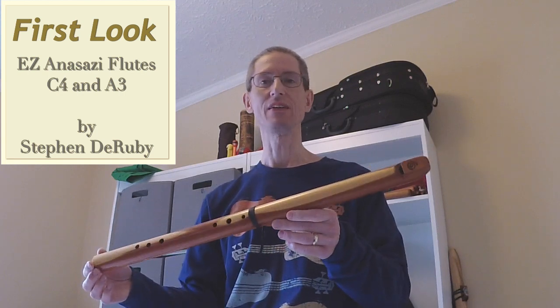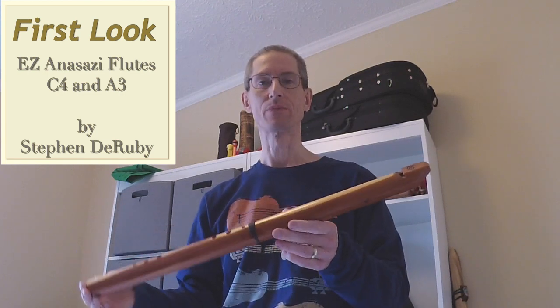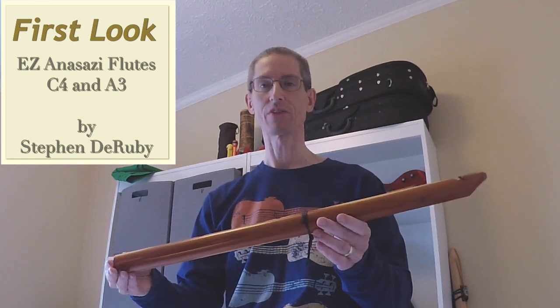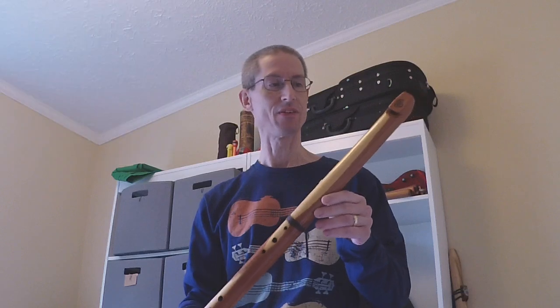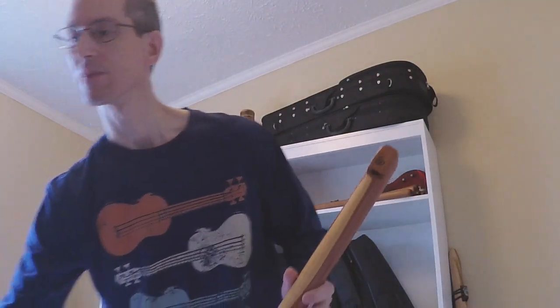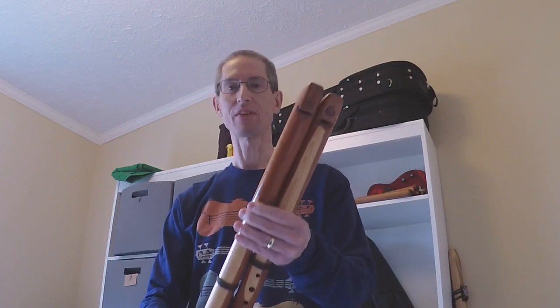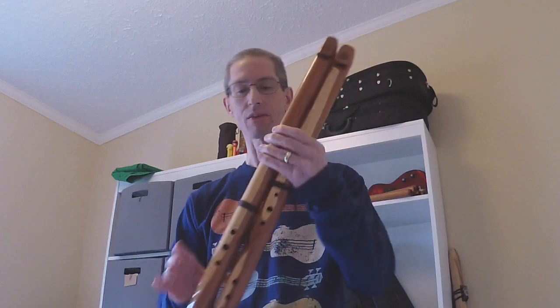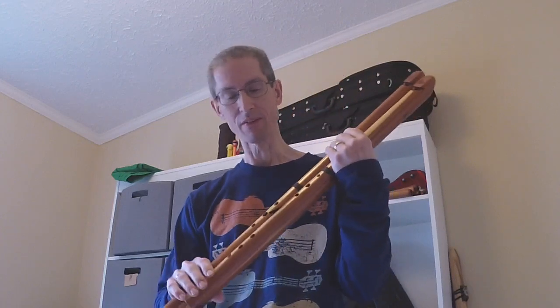This is the Easy Anasazi Flute by Stephen DeRuby, who passed away a few years ago. These are obviously no longer in production and getting pretty hard to come by. A gentleman in California was selling these flutes, was unable to play them, and sold me this pair.